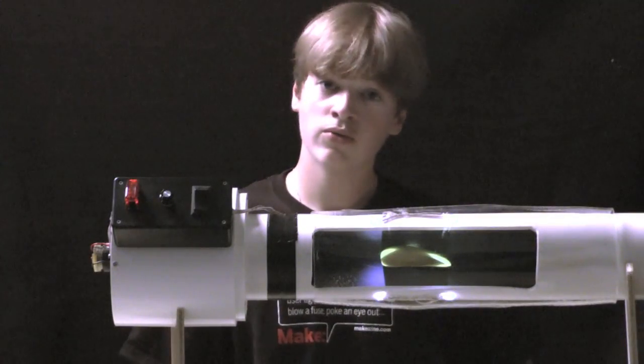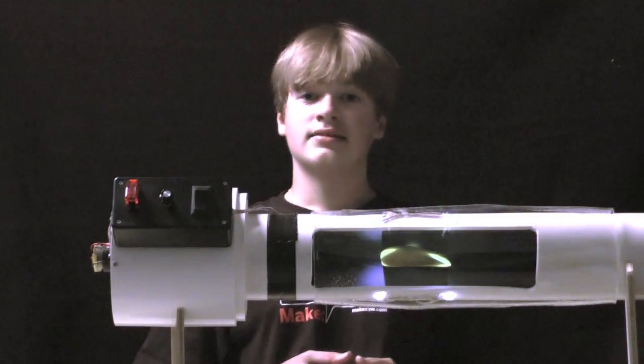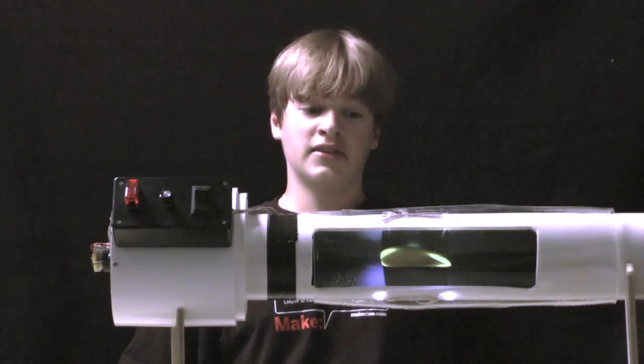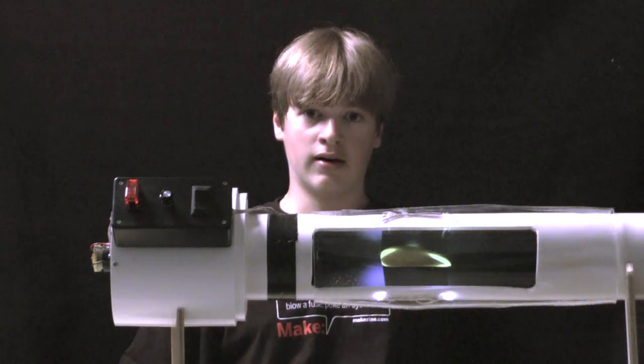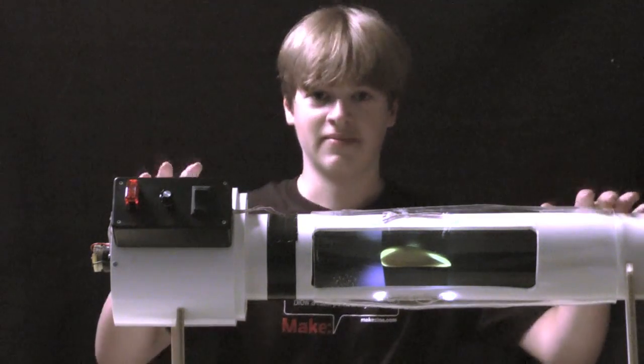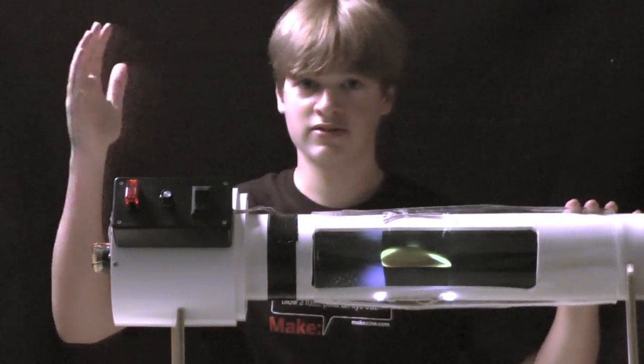Hello, my name is Lucas. Recently I had a science project that we had to do for science class — it's right in front of me. It's a wind tunnel, if you were wondering.